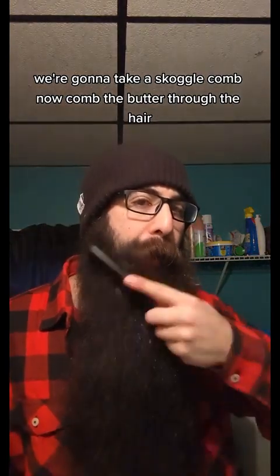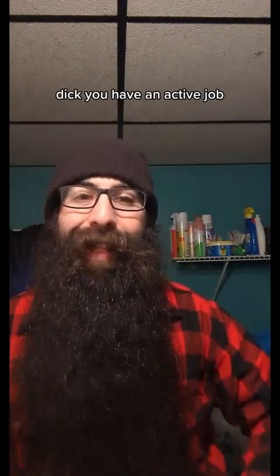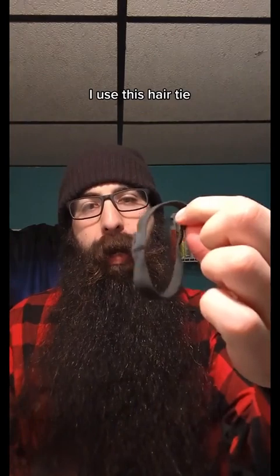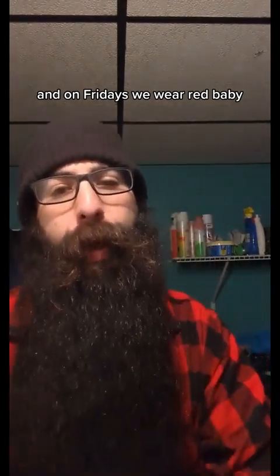Take the Chicago Comb and comb the butter through the hair. Look at this — within just a couple of minutes we have the beard looking fantastic. If you have an active job and you don't want your beard to get everywhere, use a hair tie, throw it in the half, throw it in the bottom, put it in a braid — whatever you want. And on Fridays we wear red!